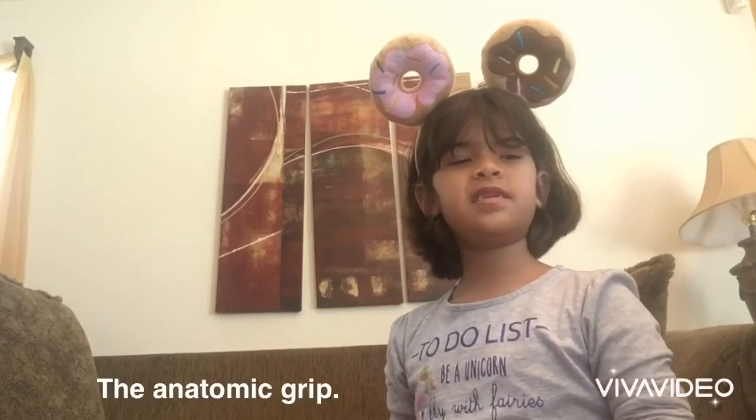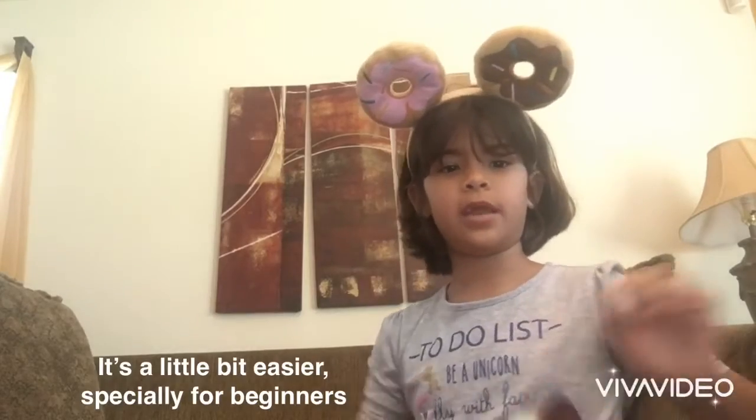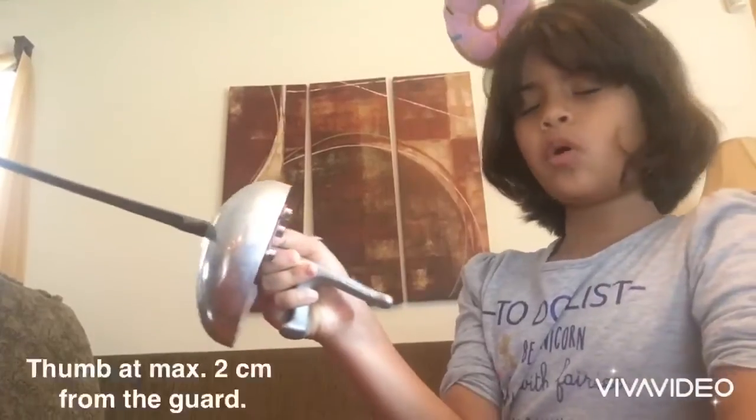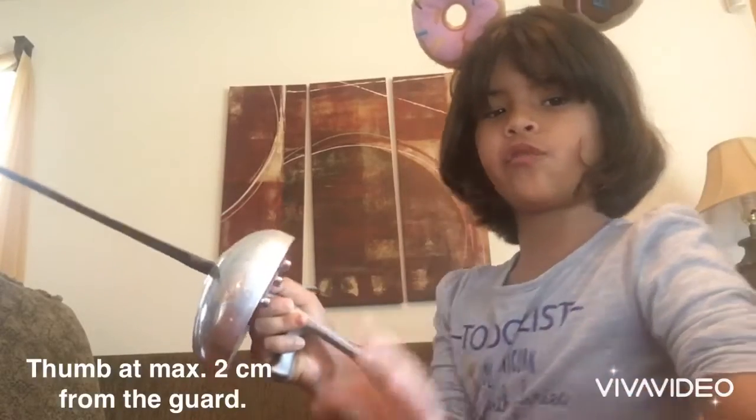Now let's see the anatomic grip. This is the most recently created grip. It is a little easier, especially for beginners. The thumb will be mostly two centimeters from the guard, and your hand will always remain in the same position.